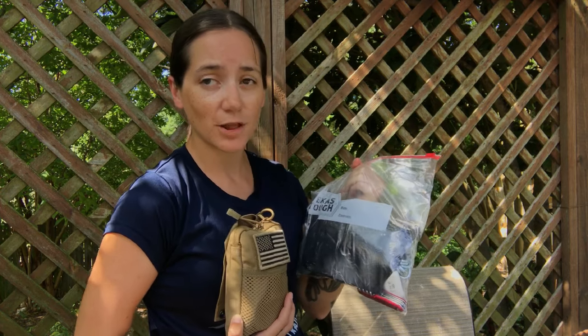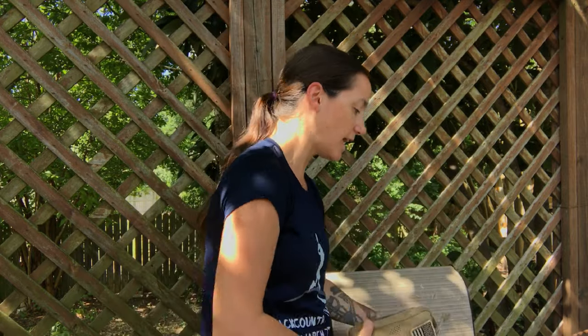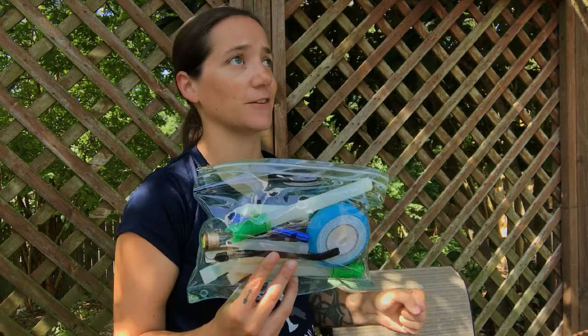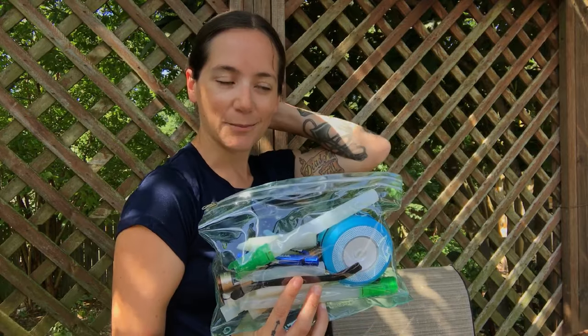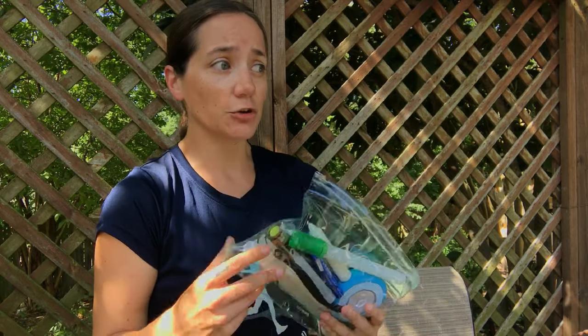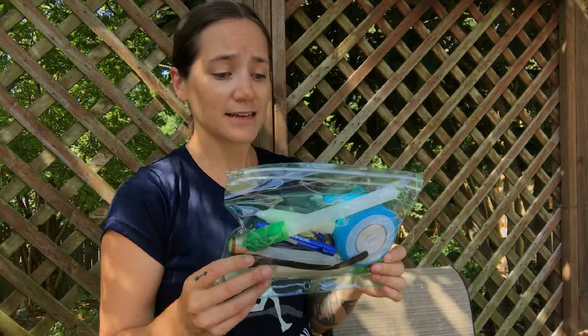There are all kinds of MOLLE pouches, all kinds of zip locks — you can get the storage kind which are tougher — and all kinds of pencil bags. I found these at Walmart for around 47 or 48 cents, and they also have some for 98 cents. Look at back-to-school supplies for cheap ways to organize. Thanks so much for watching, see you later, bye!